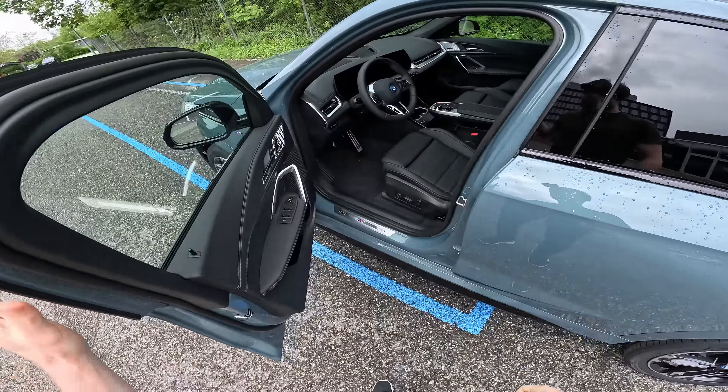Let's try sport mode. Switching into sport mode, you immediately feel more responsive acceleration, and the display shows a new graphic with red accents. The car also has a special sound designed for electric cars that simulates an internal combustion engine, giving you that sense of power and excitement.